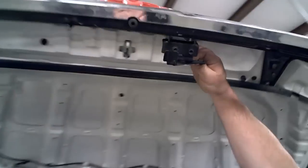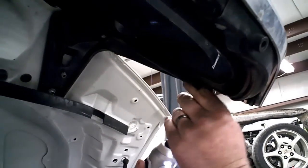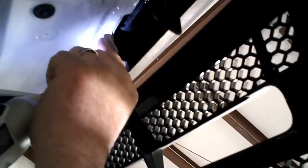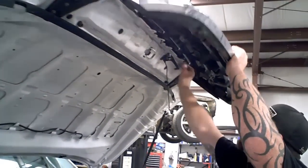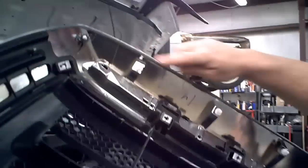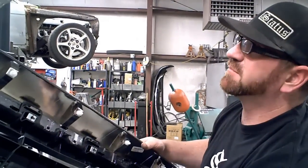First you need to pull the grill off. You have to take off this rod here — pull the clip and the rod comes right out. Then you have ten 10mm bolts to remove the grill. You have to pop the top off; it's got button clips so it sounds like you're breaking stuff, but if you push evenly from behind it pops right up.